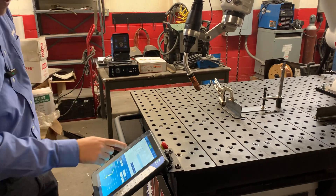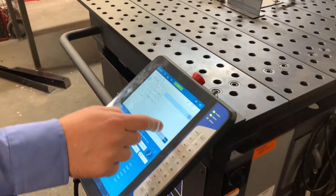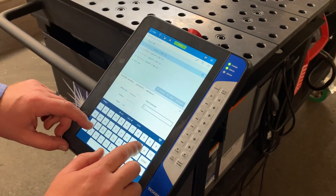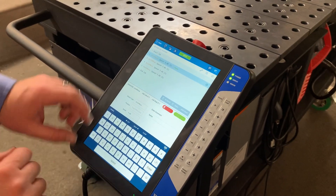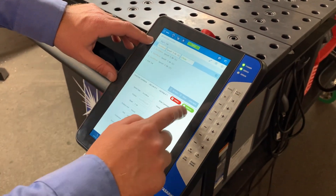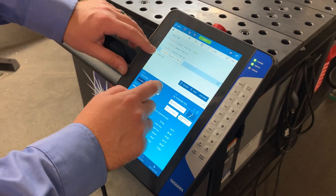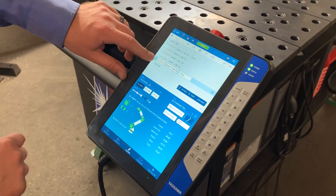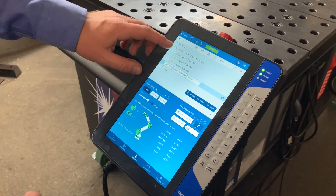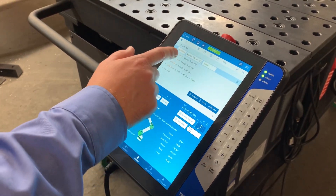We've got that taught. I'm going to go back and fine-tune some things. The first thing I'm going to do is label that first point as my home position so I always know exactly where that home is. I'm also going to copy that and add it to the end as well, so that as soon as my job is over it's going to go back to that home position.